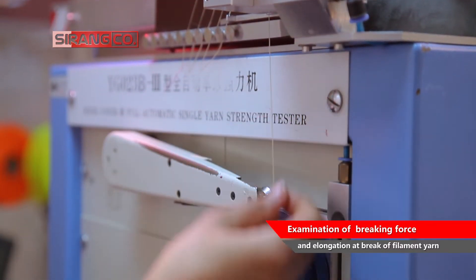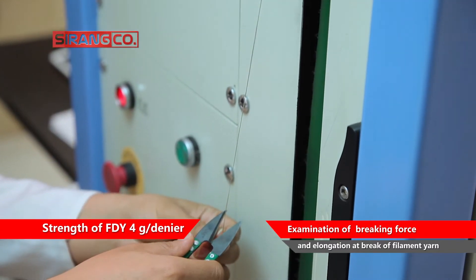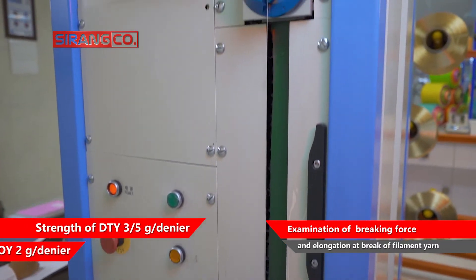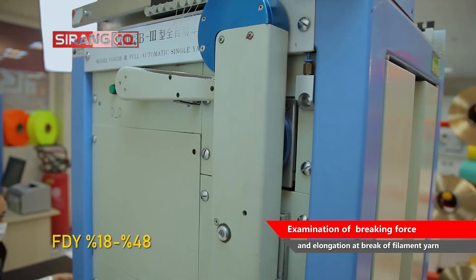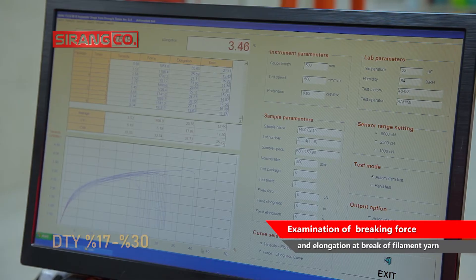It is noteworthy that according to the national standard of Iran, the strength of FDY, POY, and dope-dyed DTY yarn is at least 4, 2, and 3.5 g per denier respectively. The allowable range of FDY, POY, and DTY yarn elongation at break is 18 up to 48%, 100 up to 170%, and 17 up to 30% respectively.